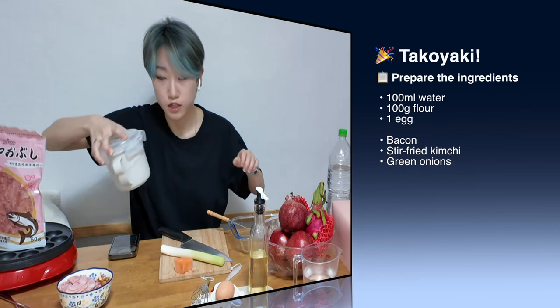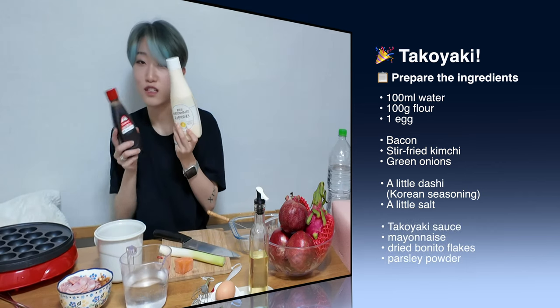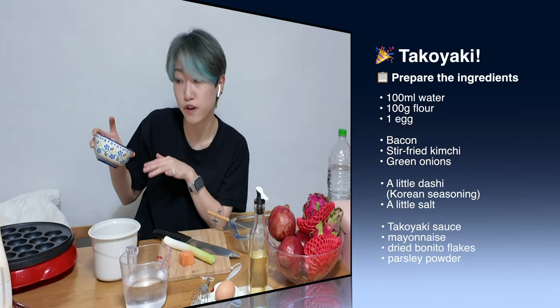We have flour 100 grams, 100 milliliters mayonnaise, takoyaki sauce, parsley, spring onion. I just chose the bacon and stir-fried kimchi.